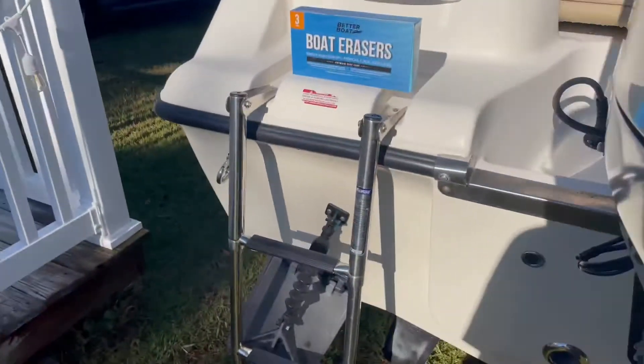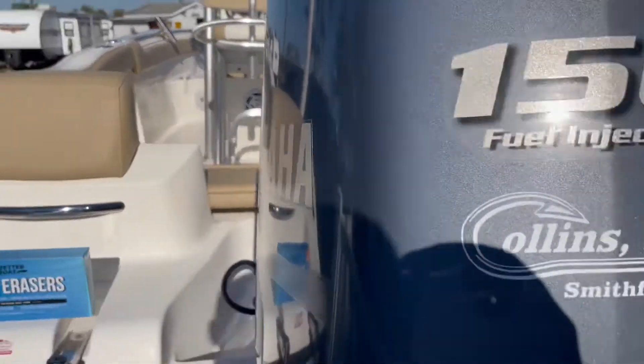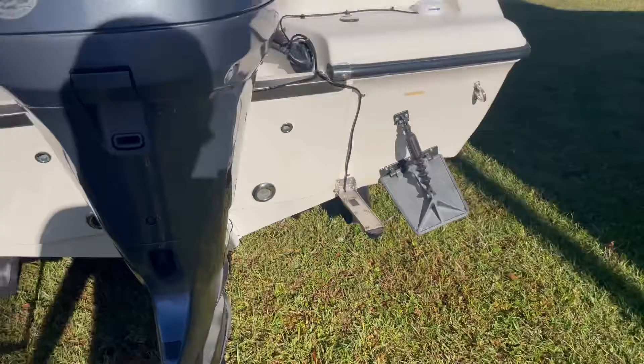I'd put like Clorox, mildew cleaner, all kind of stuff all over scuff marks on my fiberglass, on my vinyl seats, speaker covers which are plastic — a little bit of everything. You get marks on all over stuff.